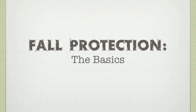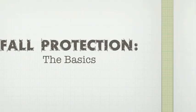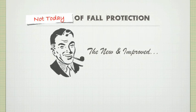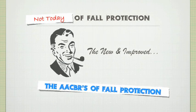Hello and welcome to Fault Protection Training: The Basics. We plan to teach you what some people call the ABCDs of Fault Protection. We call them the AACBRs of Fault Protection. Sound confusing? Well if you pay attention it won't be. So let's stay alert and get moving.